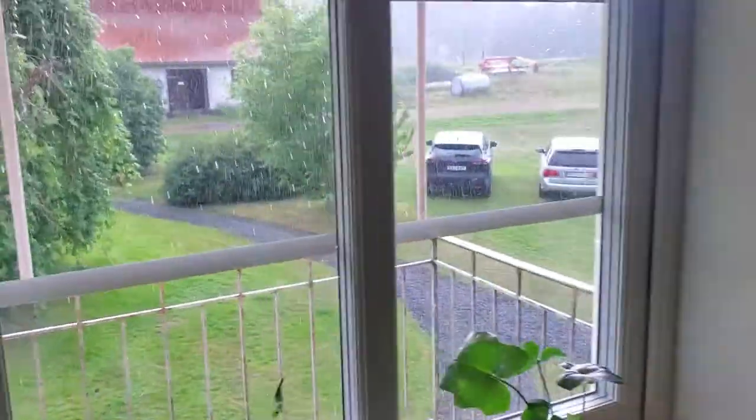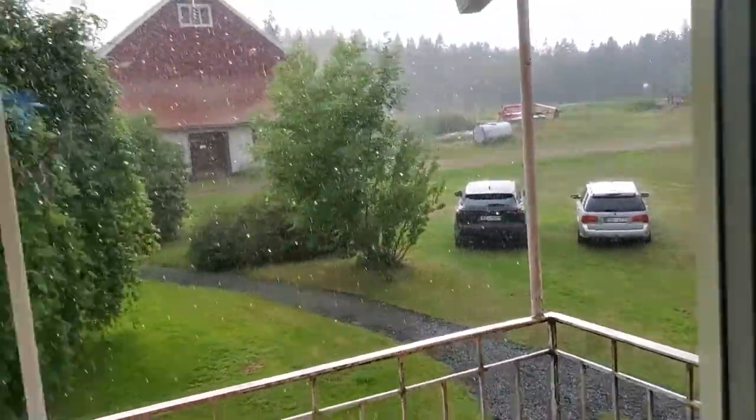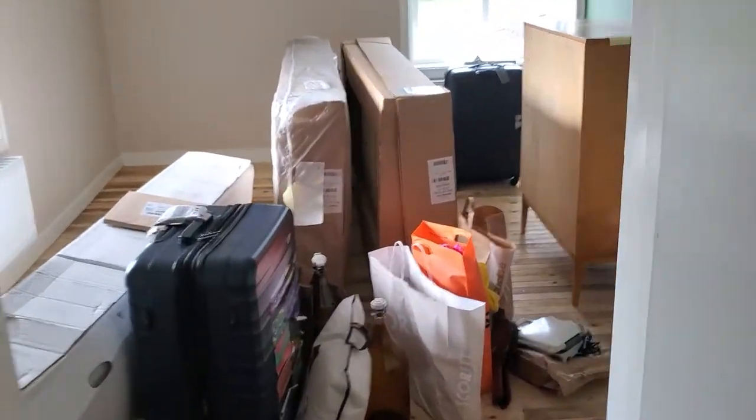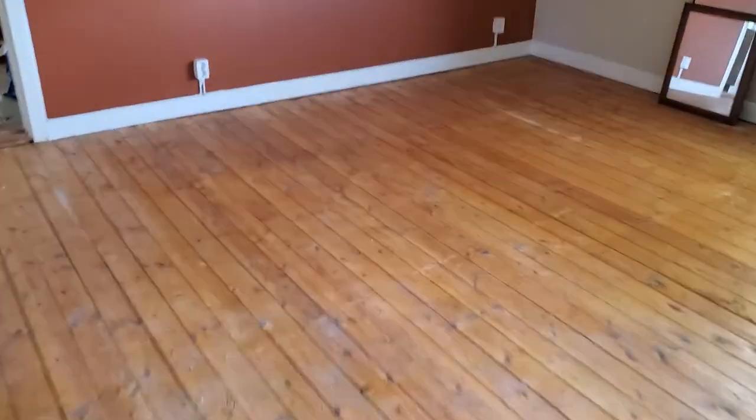Such great move-in weather — we got the last load out and it started pouring, so it's staying in the car until it calms down. But this room is all clear — look at that. We still have to put our bed together and get everything set up. We need to mop the floors in here and clean up the floors in the other room too. Once this rain dies down, we'll go unload the rest from the car. And then it's just Moose. We made it.